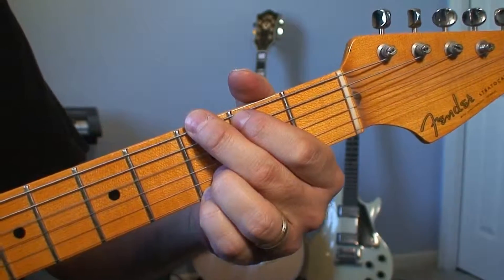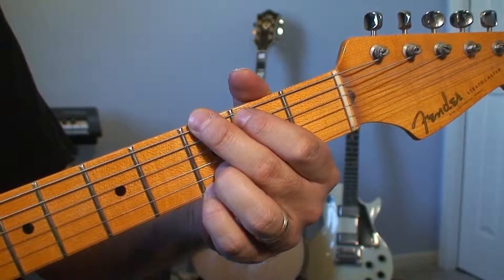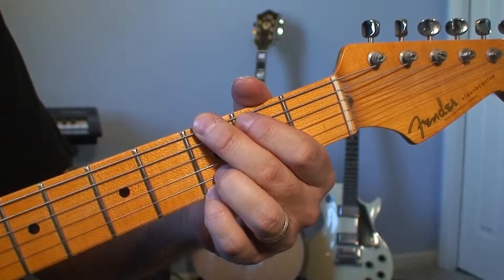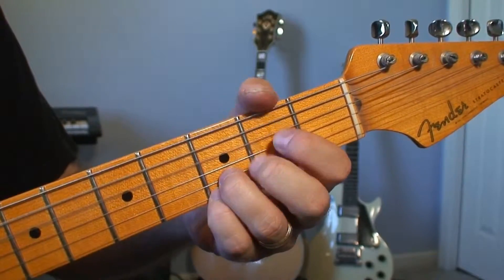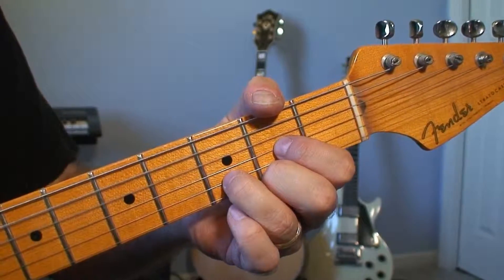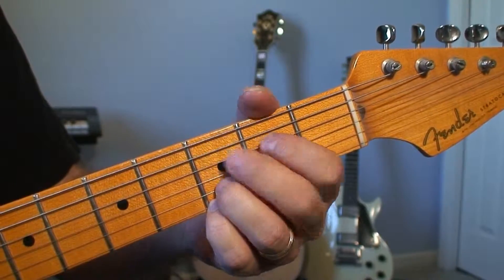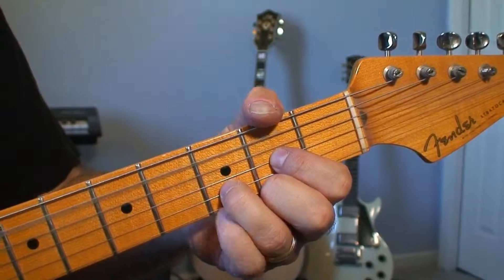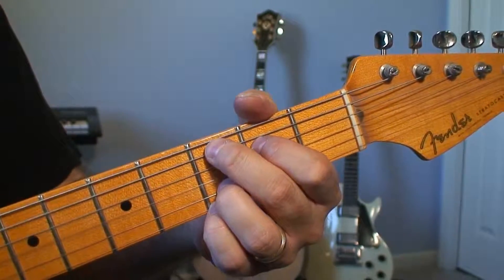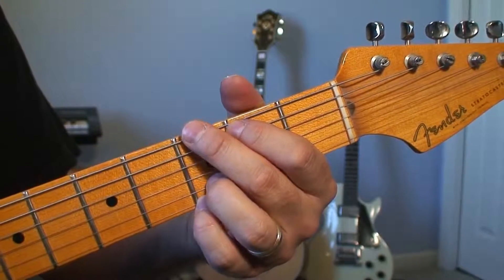Now there are a couple of other ways to play an open G chord. This is the one I would suggest using the most, because you can go from G to D very comfortably. A lot of songs will use chords that keep this third finger down, so to me this is probably the most useful way to play an open G chord.